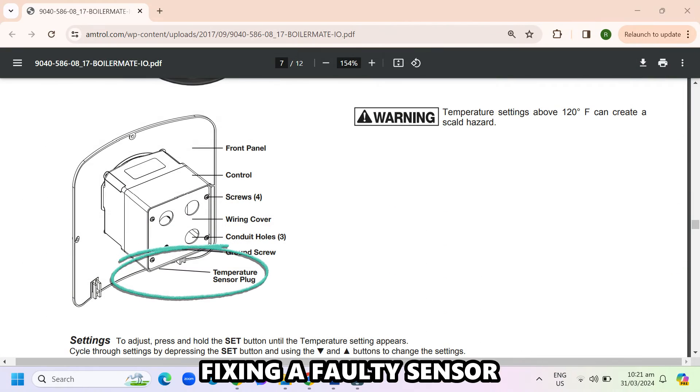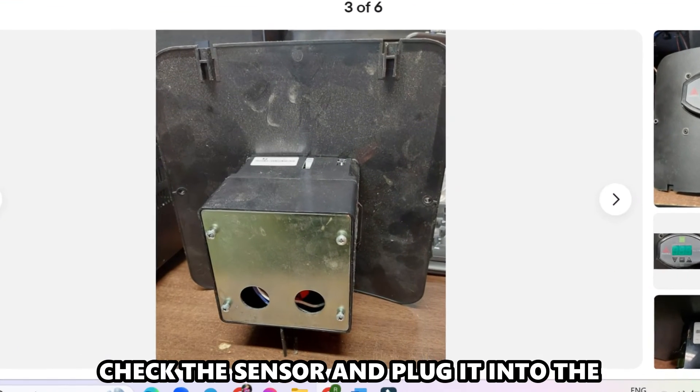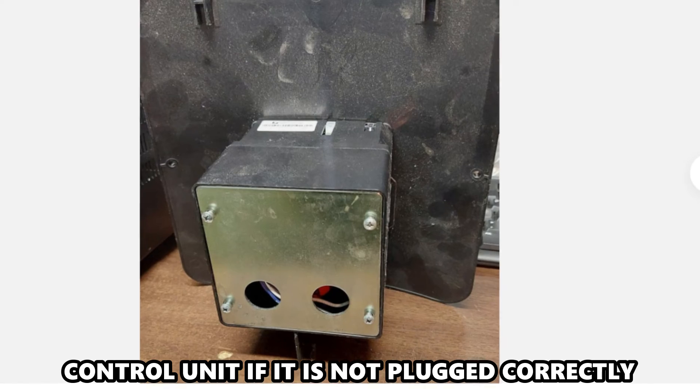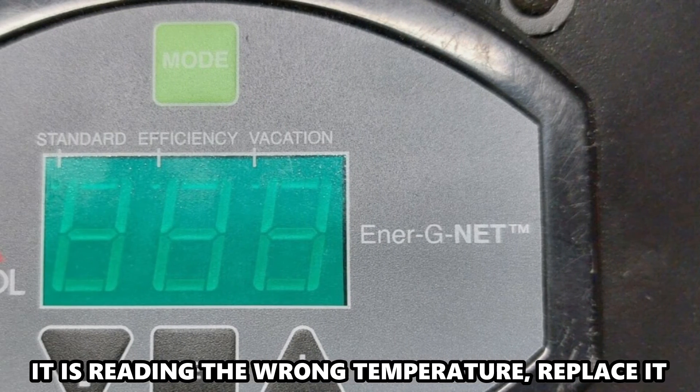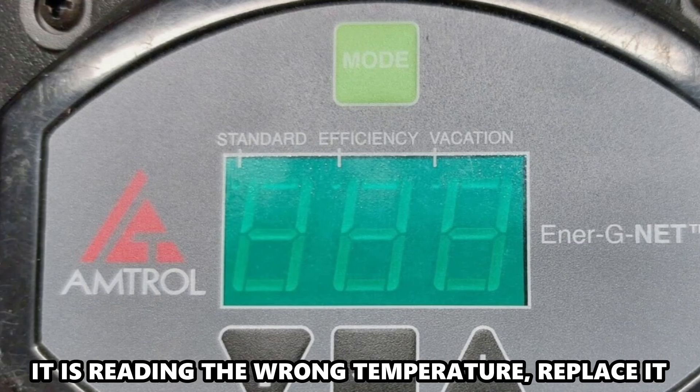Fixing a faulty sensor: check the sensor and plug it into the control unit if it's not plugged in correctly. If you find the sensor is faulty — for instance, it's reading the wrong temperature — replace it.